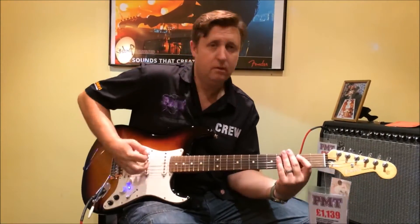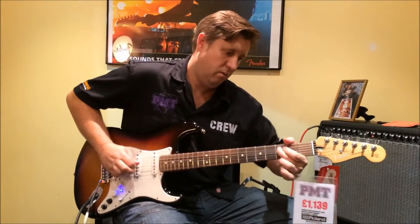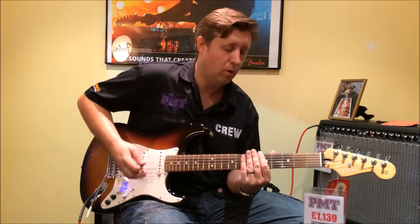Humbucker — so if you want a Gibson sound, you've now got that big chunky fat squealy metal thing out of what would normally not be particularly doable on a Strat.